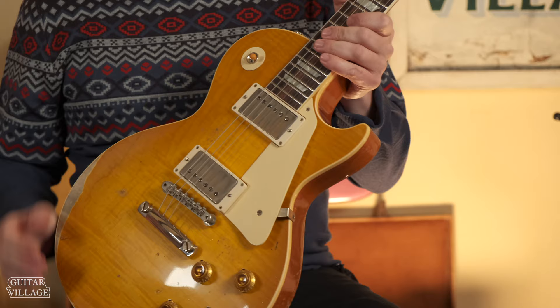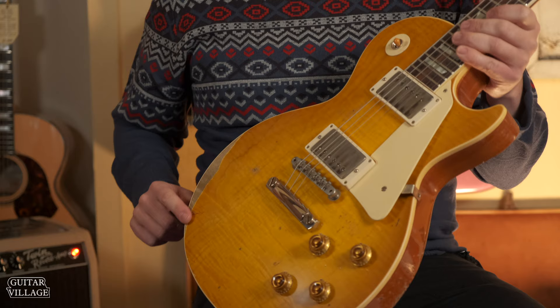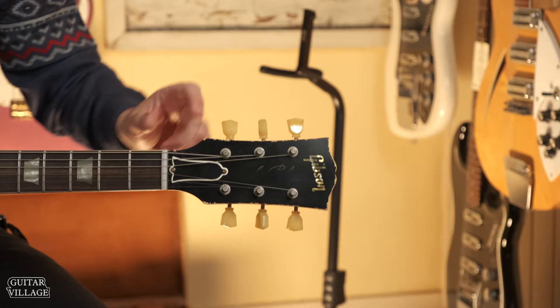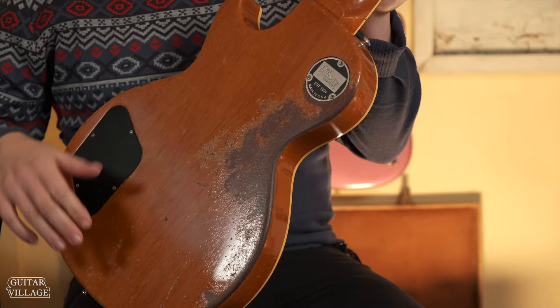What you get with the ultra heavy aging is not a lot more on the hardware — it looks fairly close to what the ultra light age looks like — but the lacquer is really distressed. You've got more lacquer checking, sections where the arm wear has just worn away the top of it, loads of little dents that look like they've gone dirty over time. The headstock veneer has got loads of little chips so you can see the wood underneath. On the back of the guitar, you've got loads of belt buckle rash, more lacquer checking, more dents, the wood's all dirty on there as well.